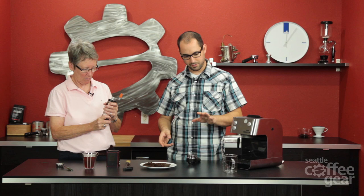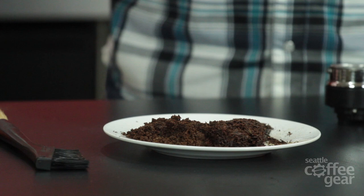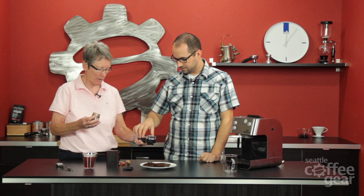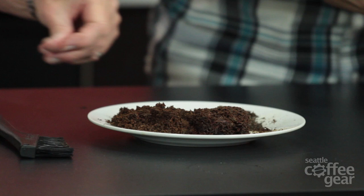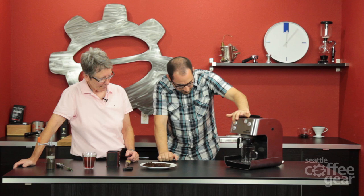So we tried to go finer on the grind, filled it right up, and found it was choking the machine - it couldn't get through. We think the tea was absorbing and getting way too crowded in the basket - we pulled maybe half an ounce and then it stopped. So now we're going to go a little coarser with a lot less tea - about half a portafilter.